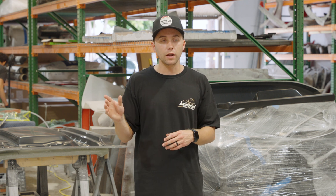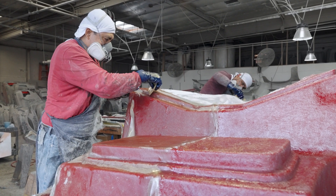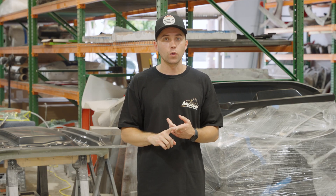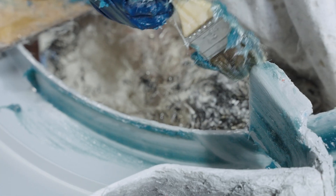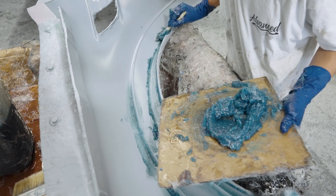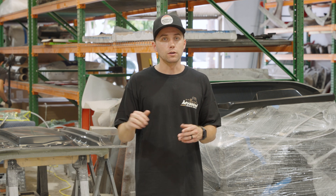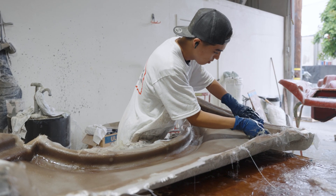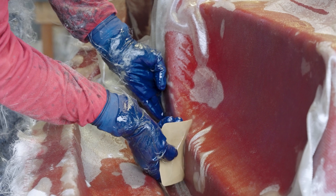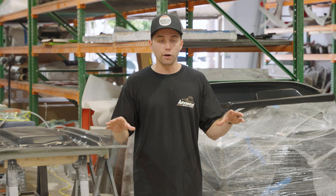Once the gel coat is fully sprayed, it sits and cures. Once it's cured, it gets passed off to our lamination department. The lamination department will then add filler to all the tight edges. What the filler does is it helps avoid any air pockets or voids that are hard to get the material to stretch into, mainly on those tight radius and tight corners. They will hand lay the actual mat and cloth in the mold. After the resin is added, they squeegee out all the excess resin and let the part sit and cure. The material will fold over the edges, and once it tacks off, our team takes knives and cuts the edge of the part.